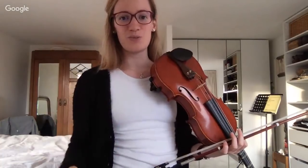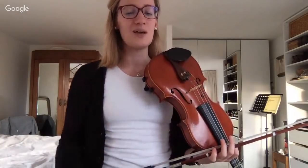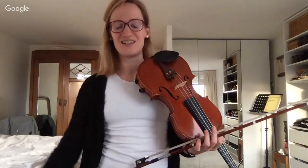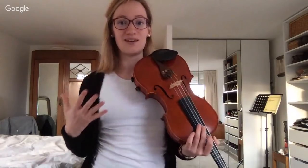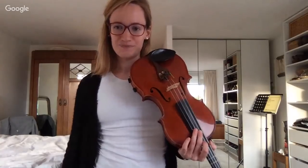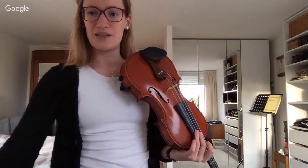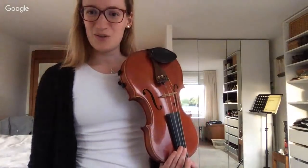Who actually checks the scale of their piece before practicing, and who doesn't? Be honest — it's nice to be honest. Who is planning to do this after this lesson who didn't do it before? Let me know in the comments. I also see suggestions for the next scale — quite some people want to practice F major, so I will practice the F major scale next with all of you.